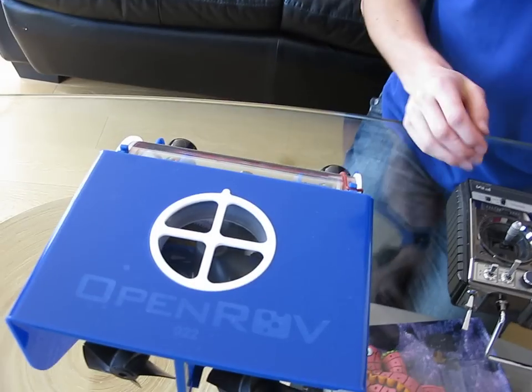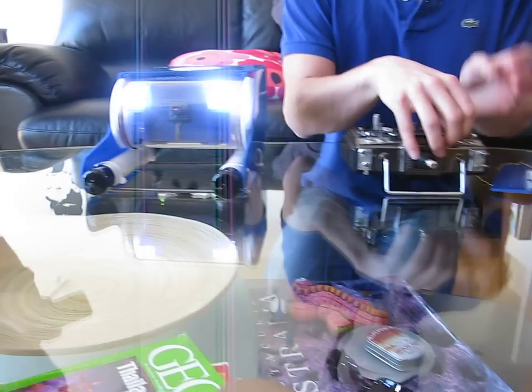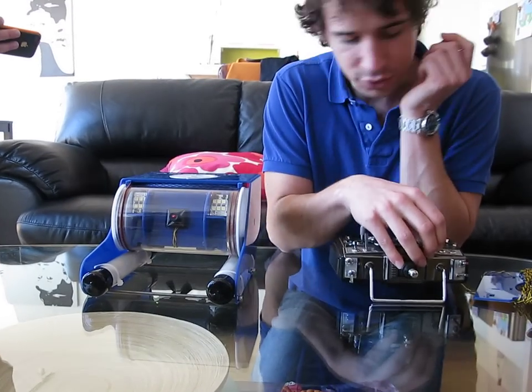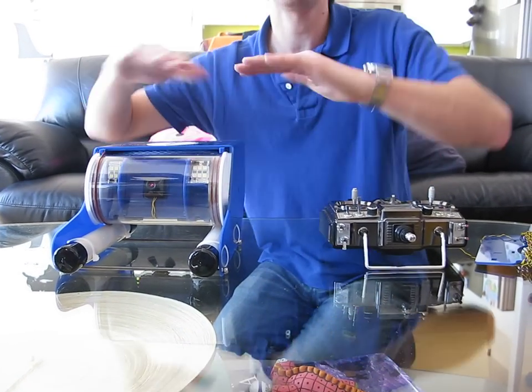The top one is the vertical thruster. And then, of course, if you're going to be going to deep water or inside of caves, naturally you need lights. So we have those. There's also one more thing that's not moving in this.